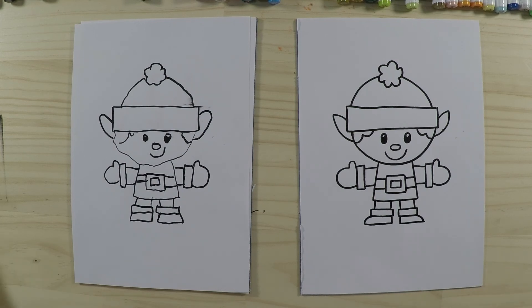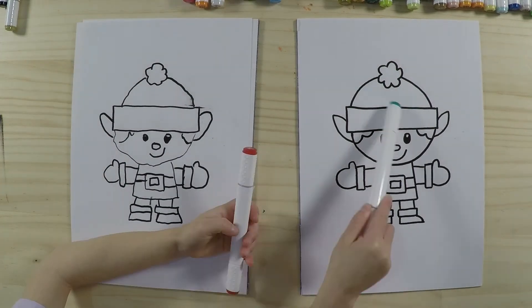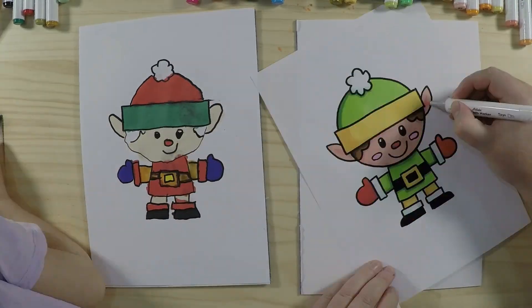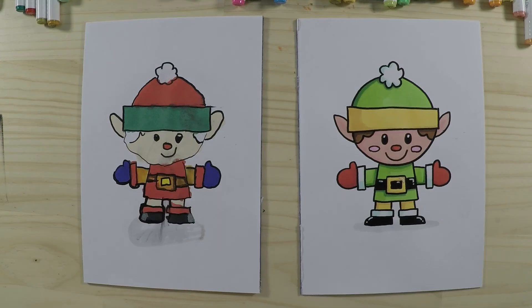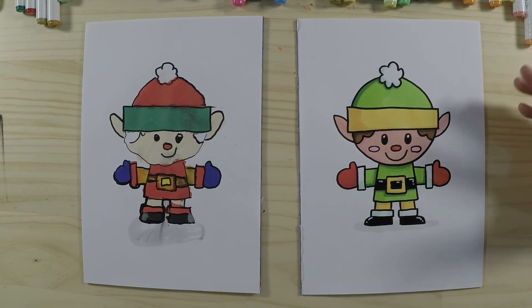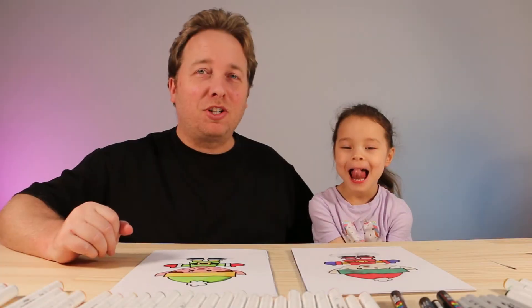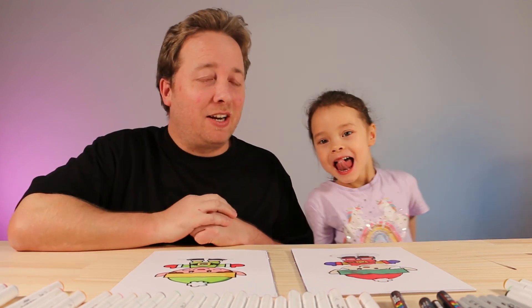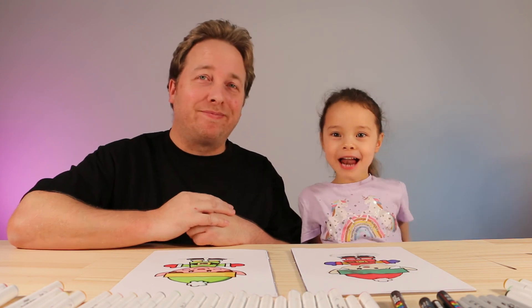We've finished drawing all our lines, so the next step is colouring. We're going to fast-forward this part and see you back very soon. And we're back — we finished colouring them in and they look wonderful! Elves are normally green, red, or yellow, but really you can make them any colour you like. Thanks for watching and we hope you followed along and had lots of fun. If you liked this video, check out our other drawing videos. We'll see you next time, bye!